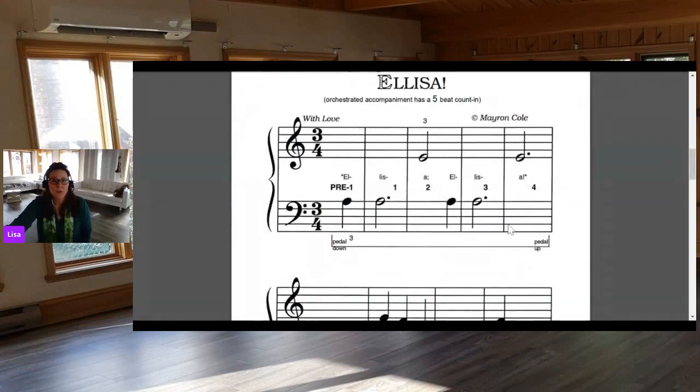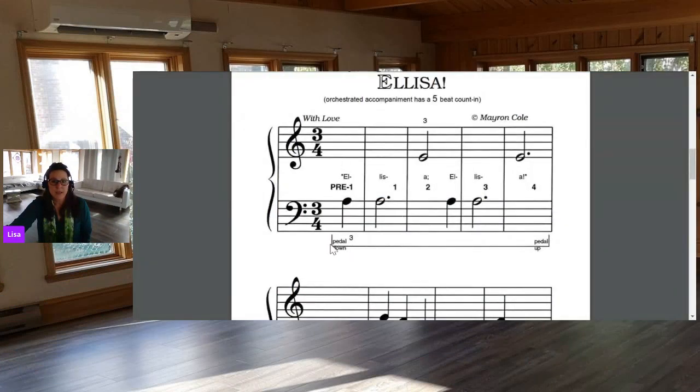That was a very good question. Now I'm going to share my screen and show you a couple of different ways you can see pedal markings indicated in music. The first one looks like this: at the beginning of the song there's a line that first goes down, then goes all the way under the music, then goes up. This mark indicates that you put the pedal down before you play the first note, keep holding it down during the entire line, and then lift the pedal up at the end of the line.